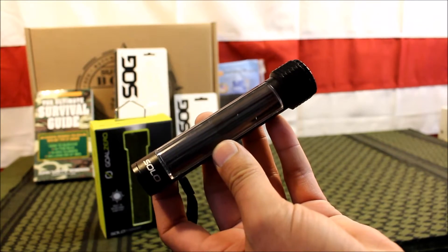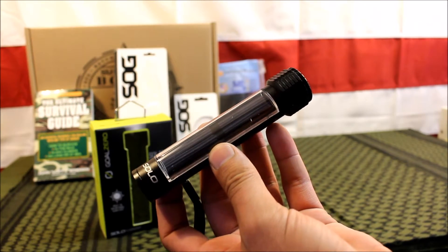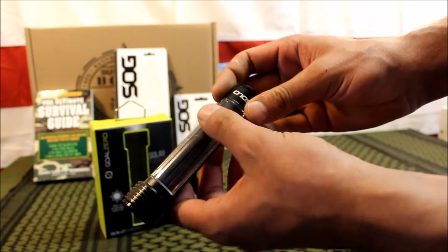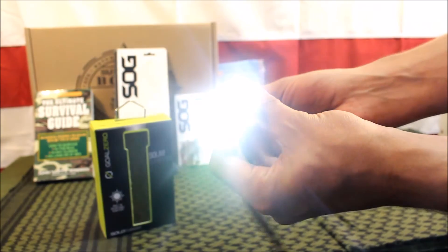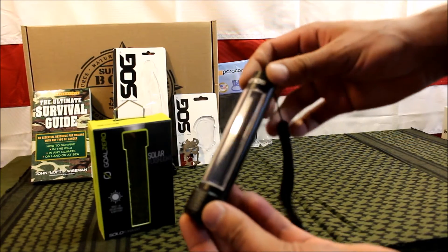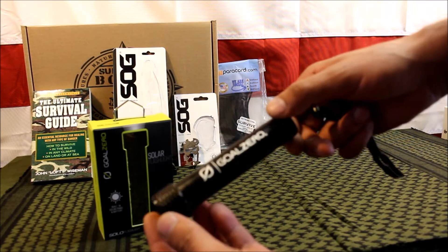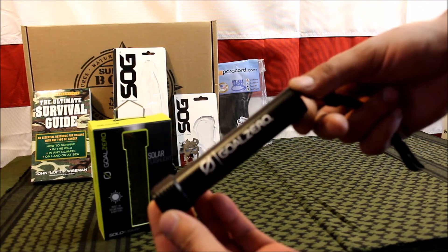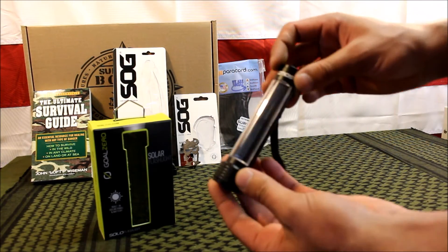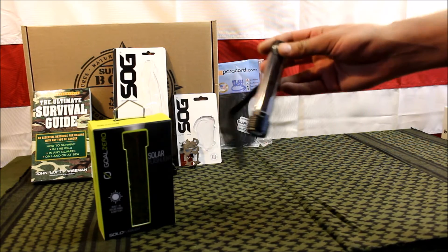Next up is the Go Zero solar flashlight called the Solo. It's not a very bright flashlight, but it is solar powered, so as long as you have the sun, you'll always have light. It's only 20 lumens, but it's made by Go Zero, which is a pretty good company, and it has a value of $14.99.